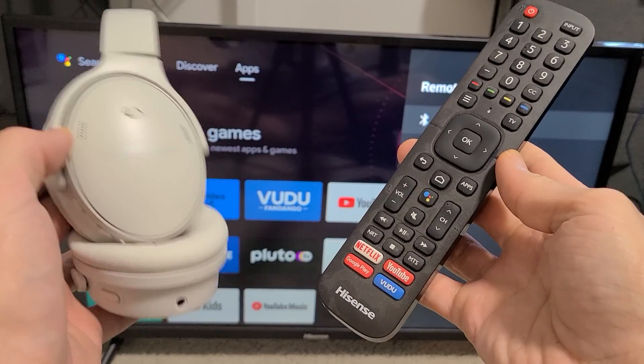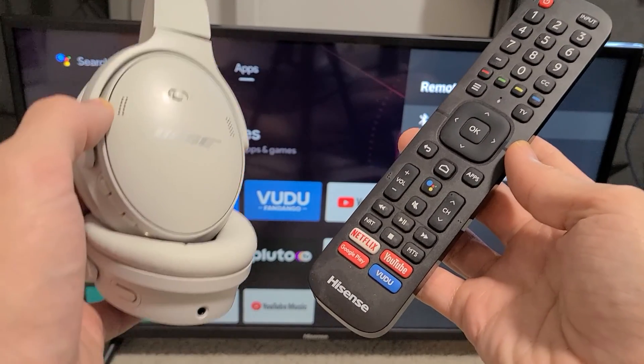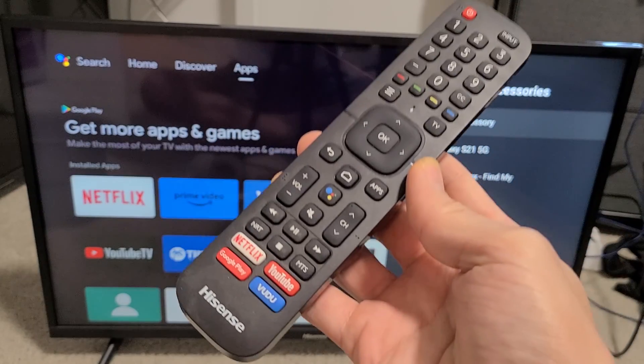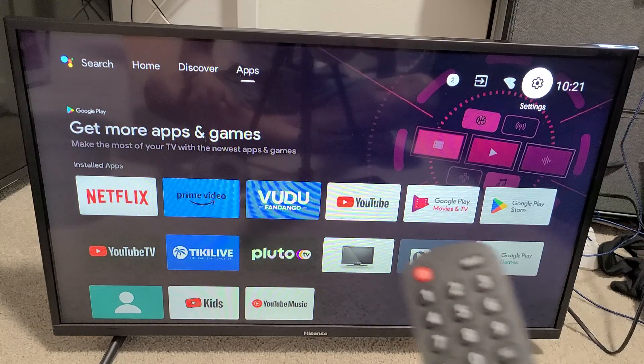I'm going to show you how to unpair or delete Bluetooth devices on your Hisense TV. So very simple here. First thing is just go directly to your settings.